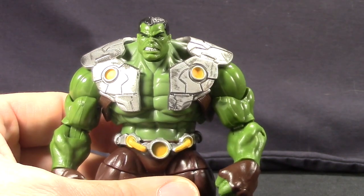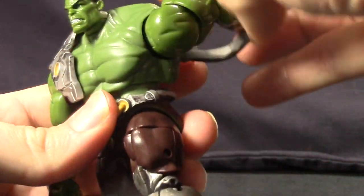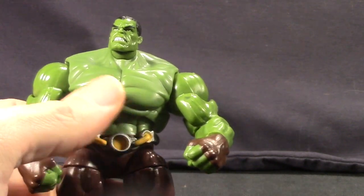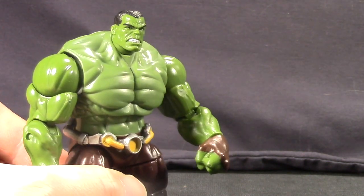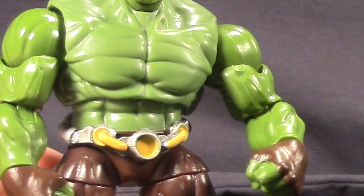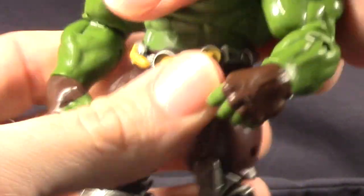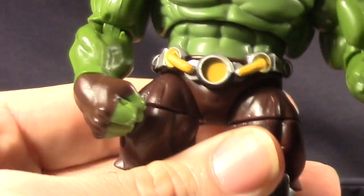I actually prefer to pose the figure without the arm guards. The chest piece is also removable — it's just like a vest and you can take it off, which is really nice. One thing to note: the green on his chest area is a flatter paint than what you see on his arms, which is a little shinier, so when you take the chest piece off you can notice a slight difference in green tones. The belt piece is not removable, but it is a separate piece on the figure so you can turn it, and it doesn't prohibit the figure's movement at all.